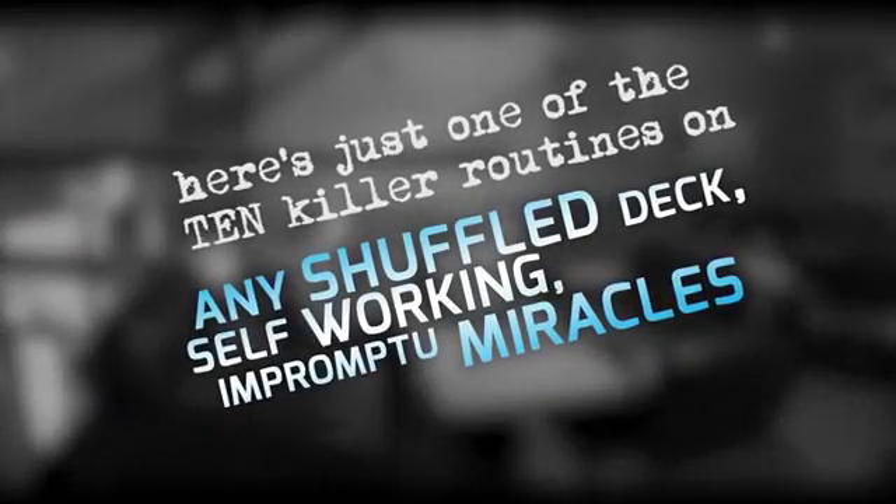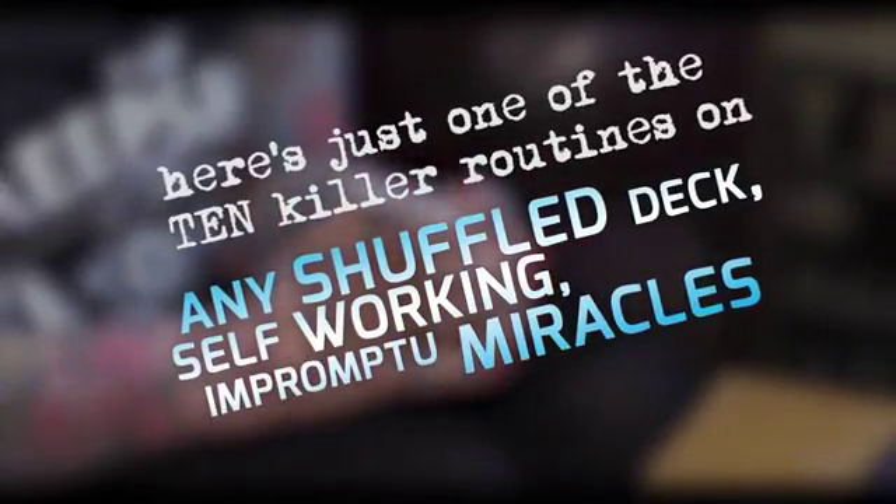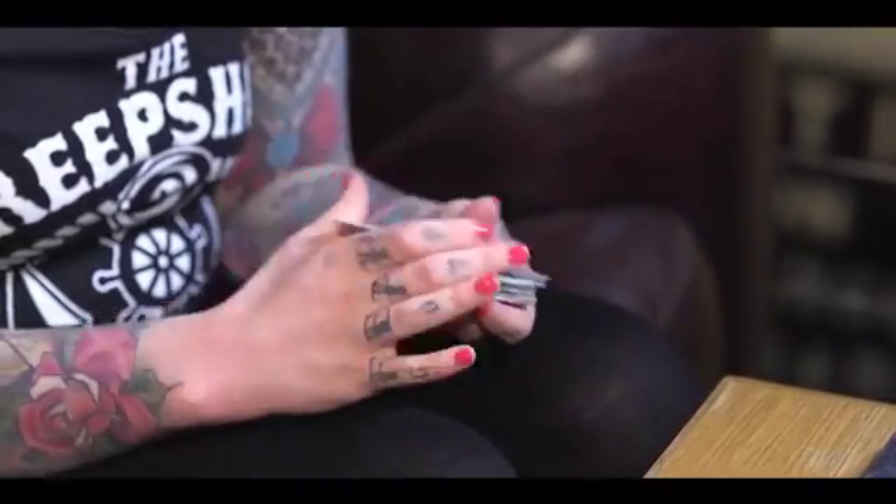I've got a quick card trick for you. Do you want to give the cards a shuffle up? Just give them a bit of a mix up so you know everything's groovy. Oh, terrible at shuffling. That's alright, don't worry about that. You're not a lot worse than I am, so you've got nothing to worry about.